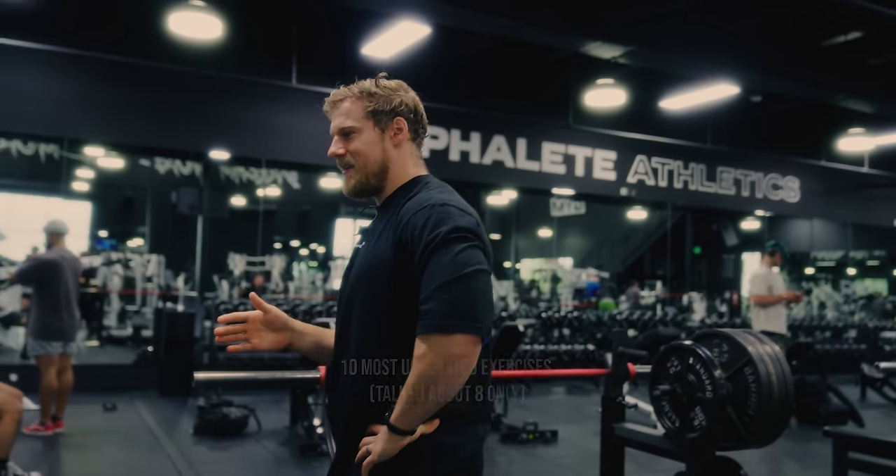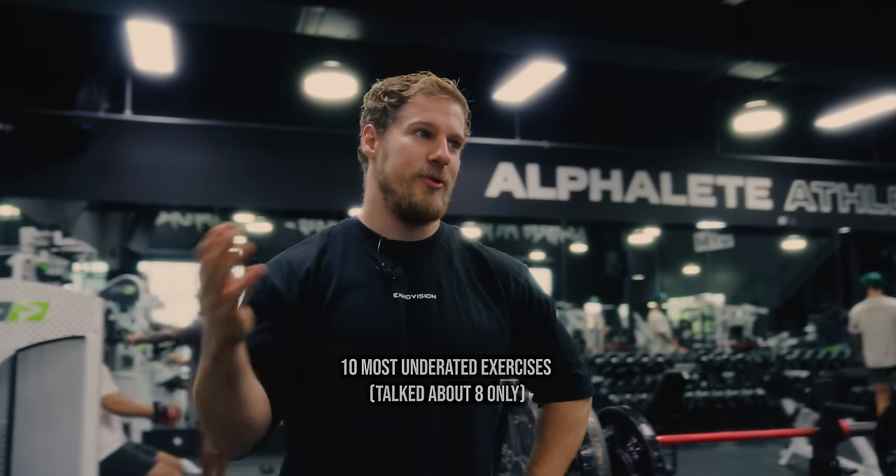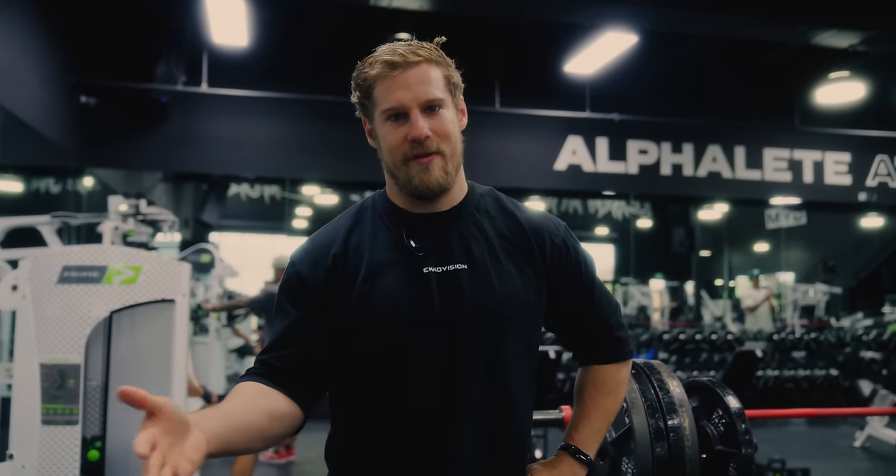Welcome back to another video. Today I've got a fun one for you guys. I'm going to give you the 10 most underrated exercises, in my opinion — ones that I don't see people doing very often, but I think are great ones to add into your repertoire if you haven't already.